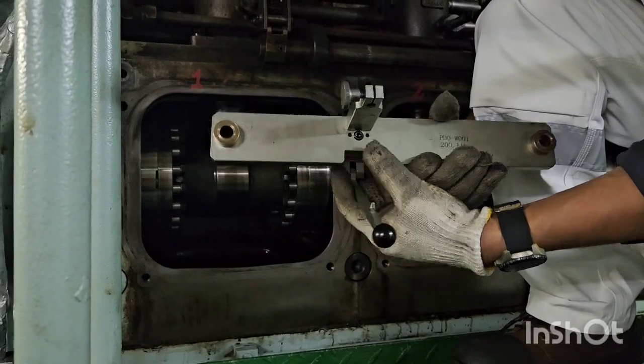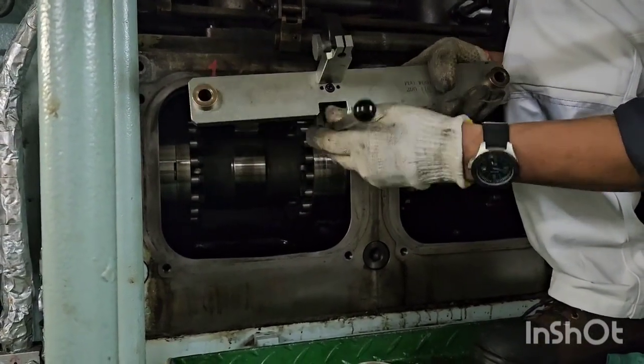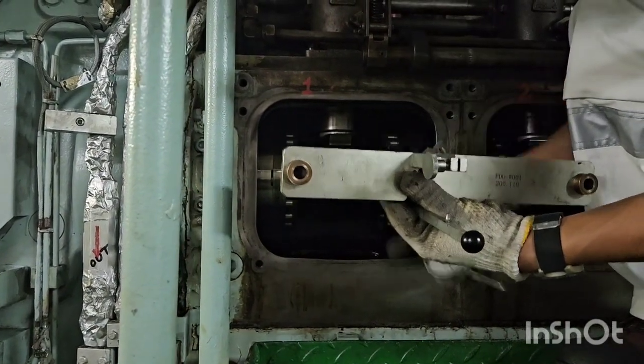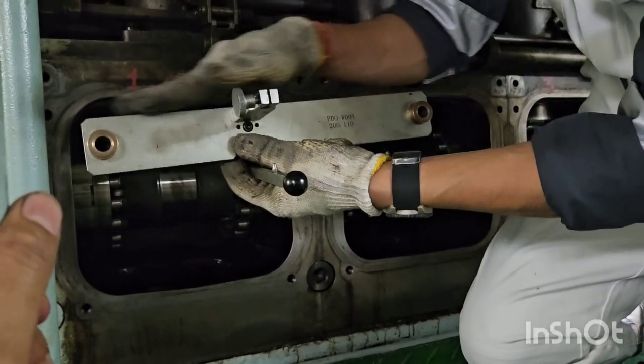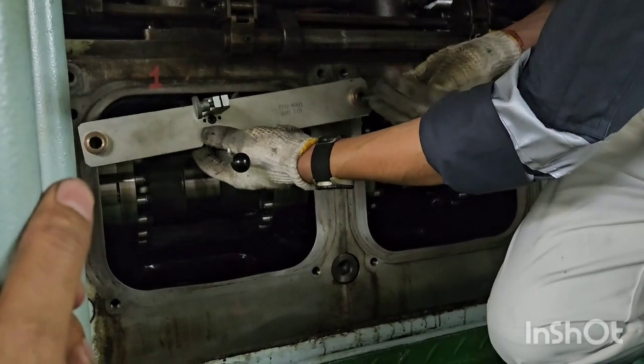This is the measuring tool. Check that the lever mobility is moving good. And this is the dial gauge to fit here. These tools will be fitted on the auxiliary engine frame, at the camshaft cover top part.